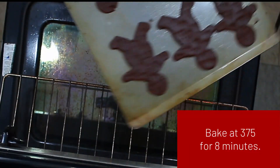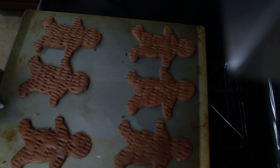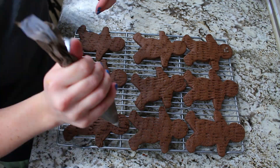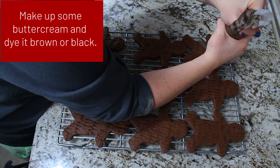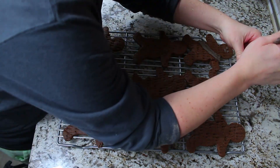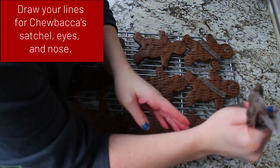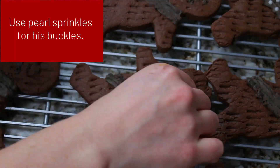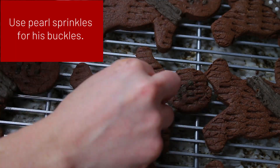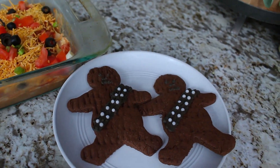Place them in the oven for about eight minutes. Once they're done, onto decorating — I made a buttercream and dyed it dark brown. We're doing stripes across the body for his sash, creating eyeballs and a nose with the brown frosting, and then I used white pearl sprinkles for his accessories. And there you have your Wookie cookie!